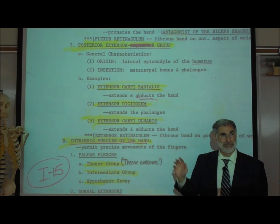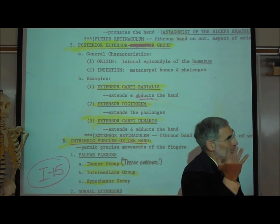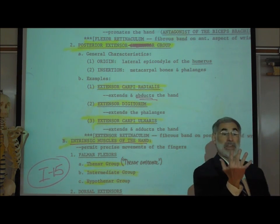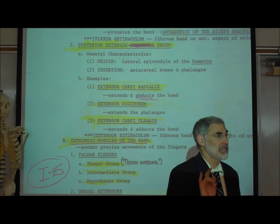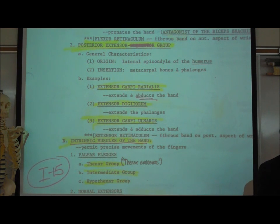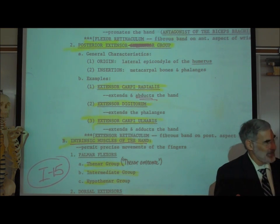The muscle that extends the middle digits is called the extensor digitorum — technically extensor digitorum communis — because it extends the middle three fingers. The palmaris longus flexed the middle fingers on the front side; the extensor digitorum extends them on the back. So I've just taken a subject you might have thought was really complicated, and it wasn't that bad.